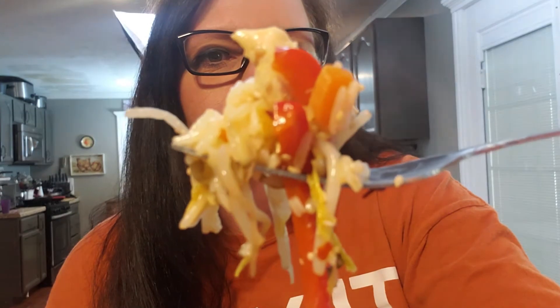Alright guys, this is the moment of truth — let's get a big spoonful of this stir-fry. Right off the bat I'm already loving it — this is really really good for a low cholesterol meal, thumbs up! I'm definitely going to eat it again. I hope you guys try this recipe out. Thank you so much for watching my channel today, and as always, like, share, and subscribe — I'll see you in the next video, bye guys!